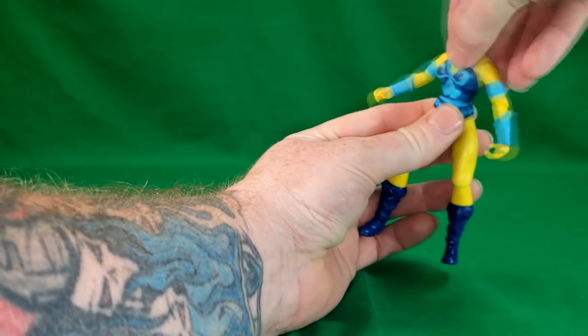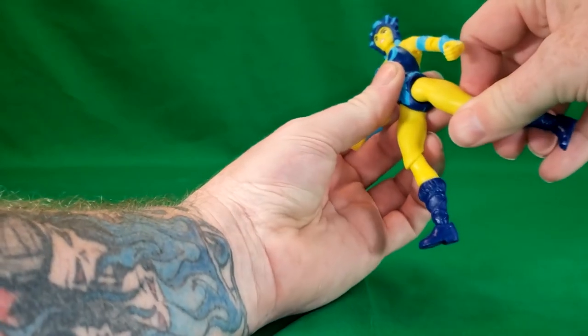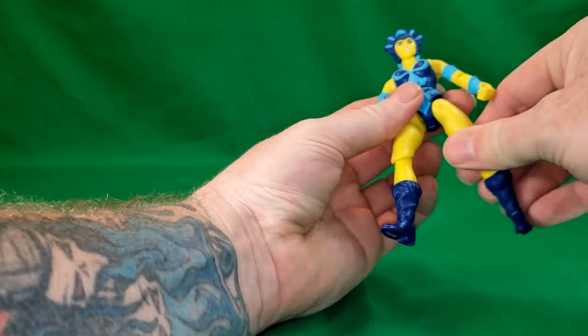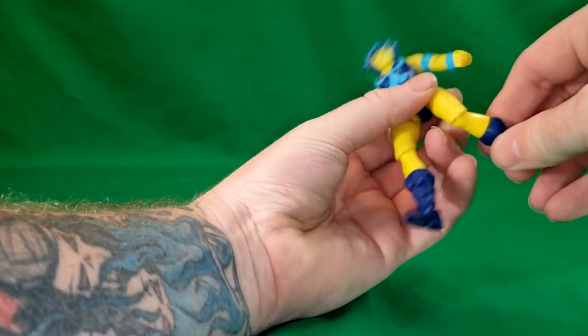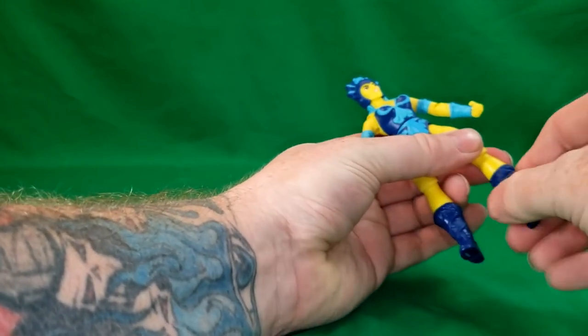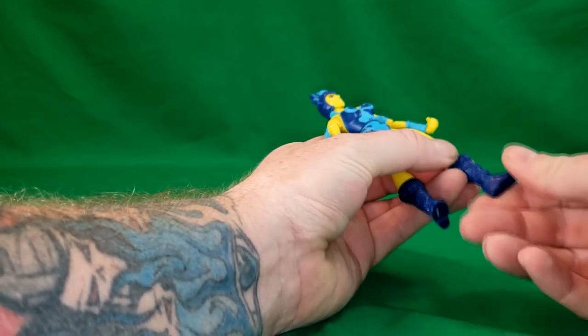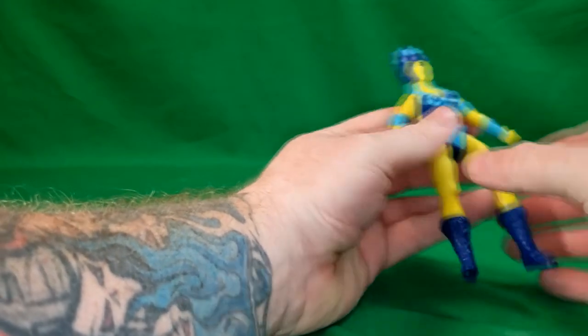There's waist articulation here. Legs can go out that far and back that far. You've got a bend at the knee and swivel, a swivel at the boot, a hinge, and an ankle rocker at the ankle.